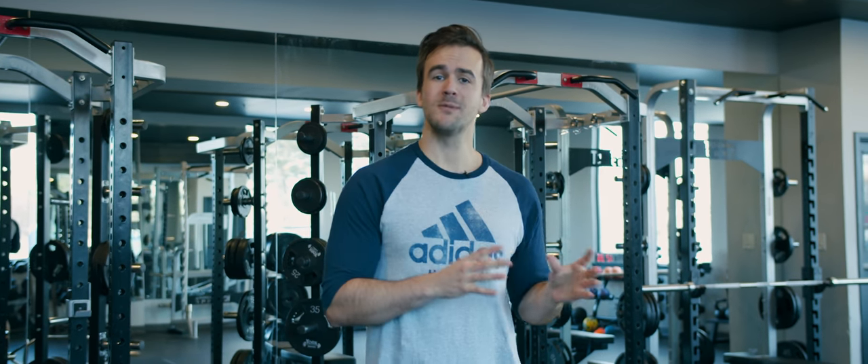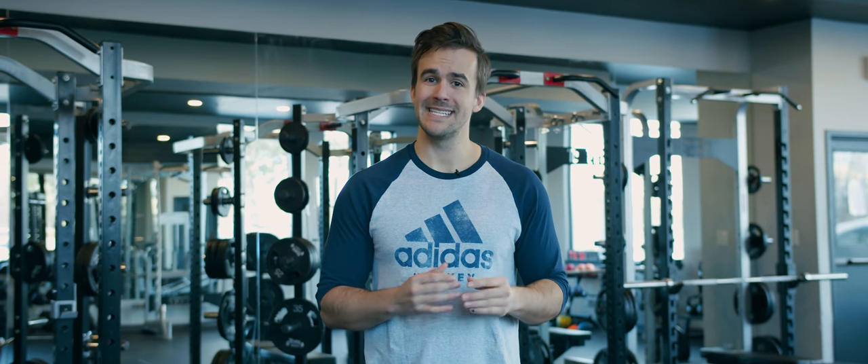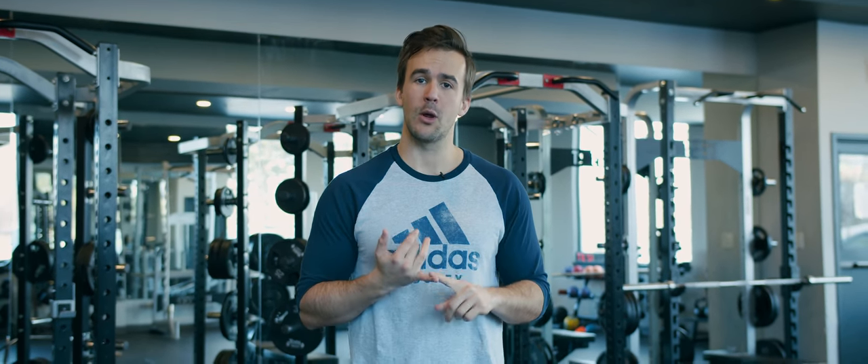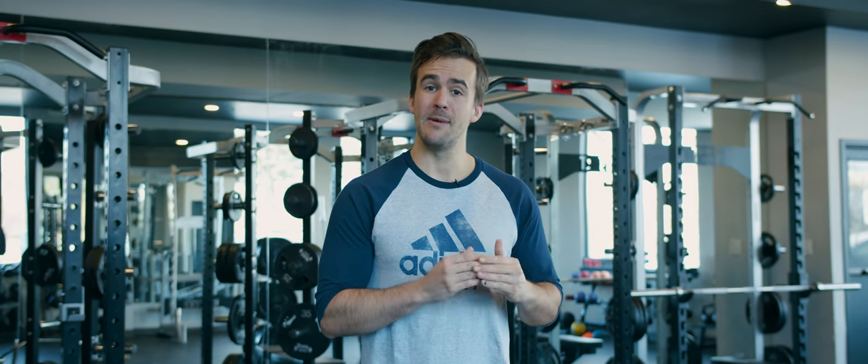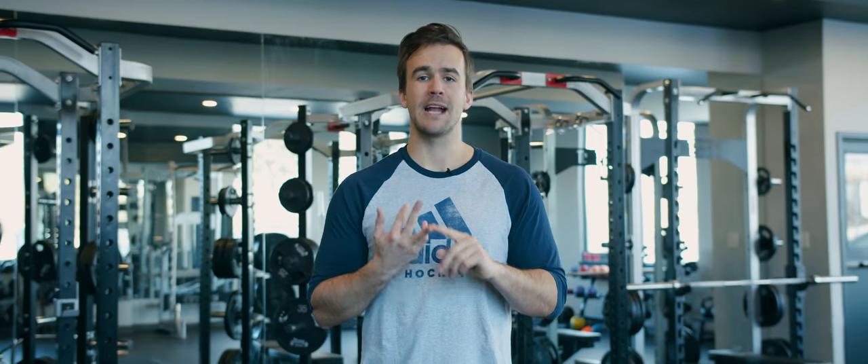First, we have to have a very high quality warm-up. Warm-ups are essential to staying healthy and maintaining tissue quality over the course of a long season, so whether it's in the off-season or in-season, getting in a high quality warm-up is important. Those habits are really important to taking your game to the next level.